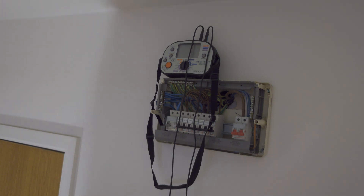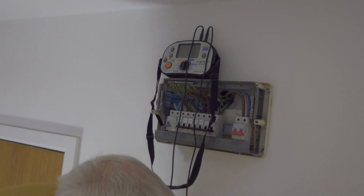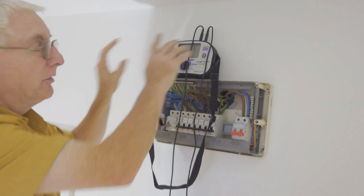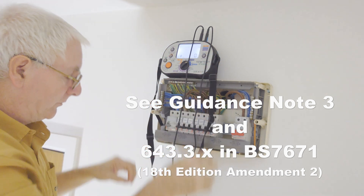Hopefully you can see this. We're going to do a global IR test here on all these circuits. I've got it all set up and we're going to do a 250 volt test — you don't have to do 500 volt anymore, so we're going to do 250.